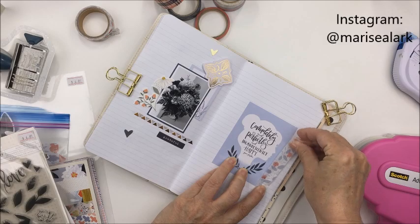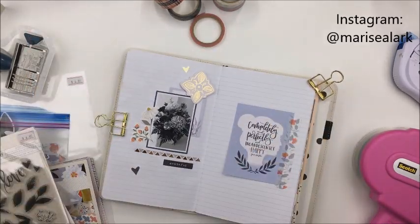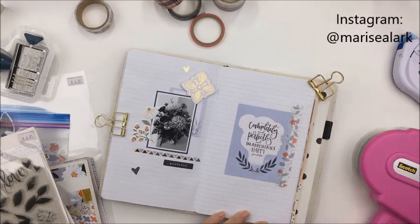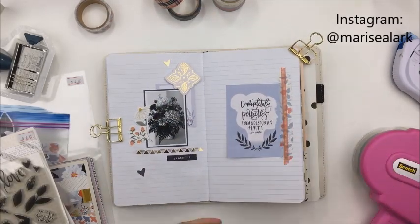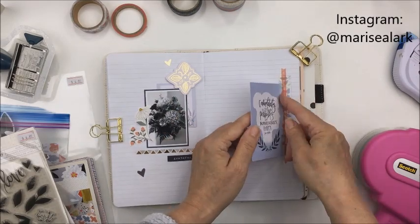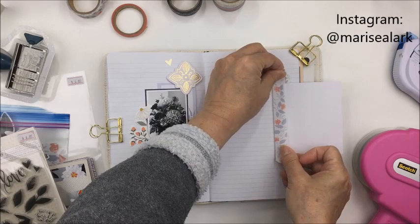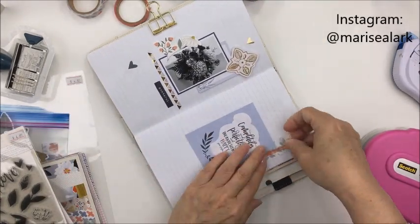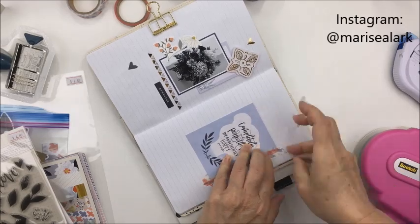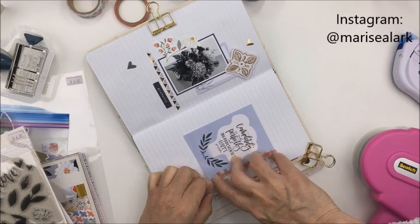I'm going to use some of the washi tape from the collection to adhere that piece down. I want it to be a flap that just opens and closes to reveal the hidden journaling behind it. I'll just fuss with that washi tape here a little bit to make sure it's about the right length so the flap will open and close properly. I'll do the journaling off camera but I'll show it to you so you can see how that hidden journaling piece works.